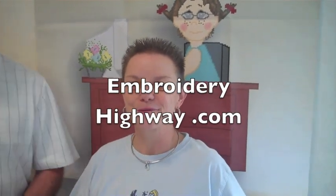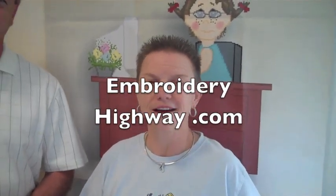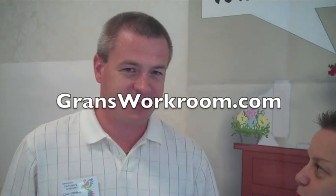Hi, I'm Holly Pike from ArtisticThreadworks.com and EmbroideryHighway.com. I'm here today at the American Embroidery Conference in Marietta, Georgia. I'm also here with my friend Clay Stowall, who created the deduper for embroidery. Clay, can you tell us what the deduper does and why people need it if you're embroiderers?